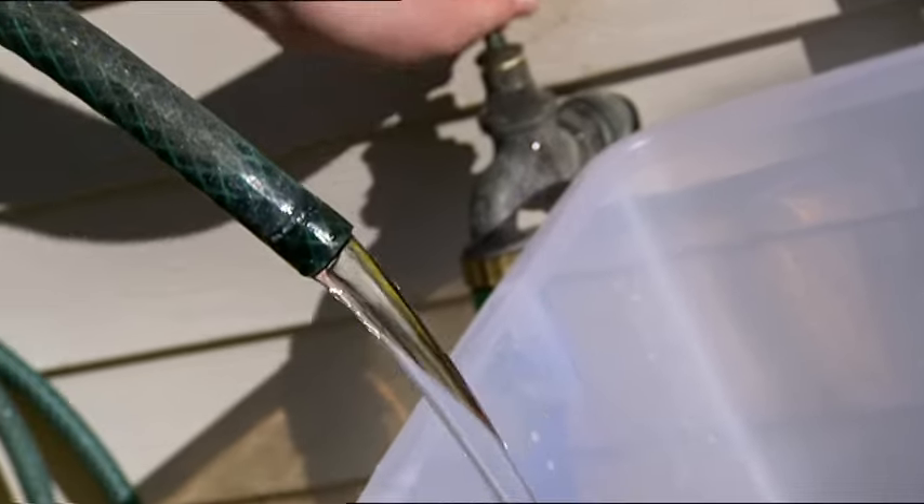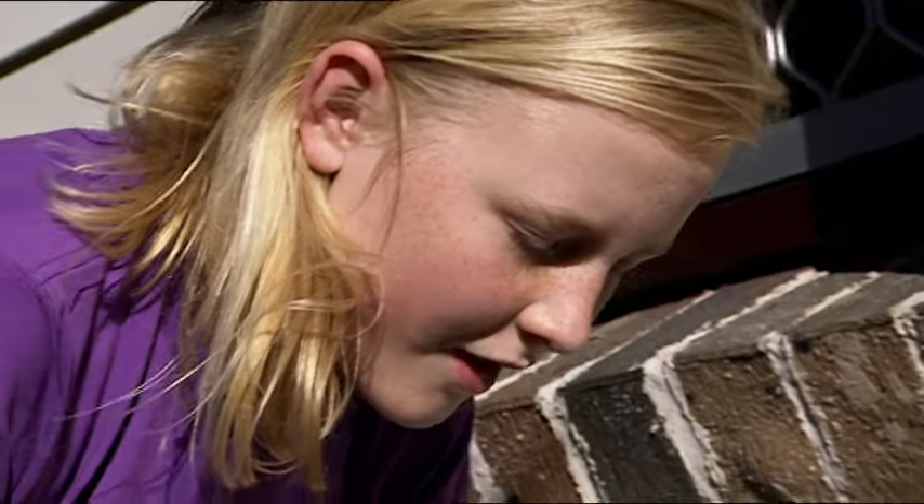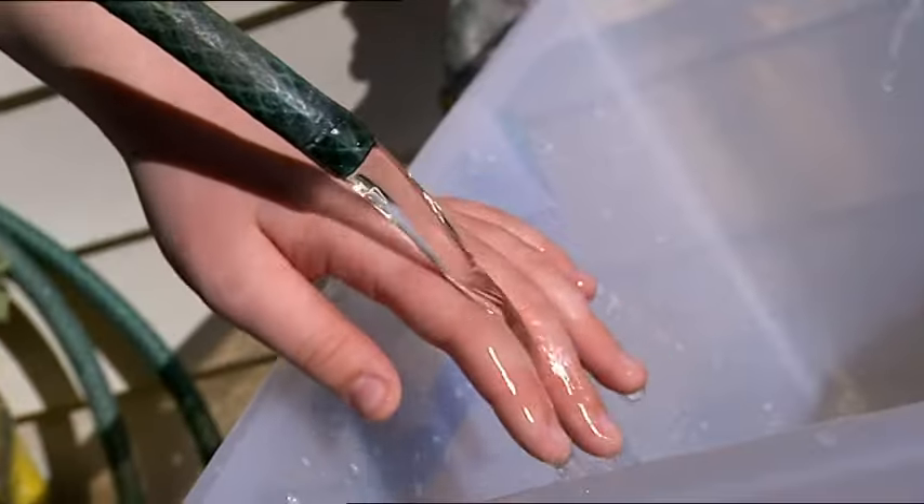Tap water should be fine. Hey, this water's warm — I guess the hose is lying in the sun. That gives me an idea. Why don't we make a solar hot water bath for Daisy?